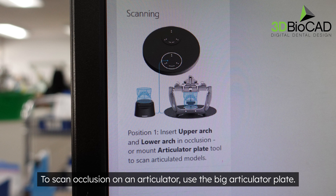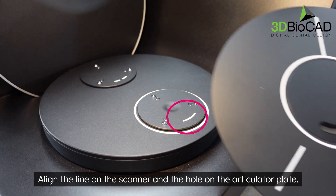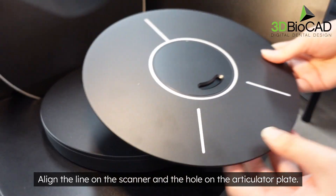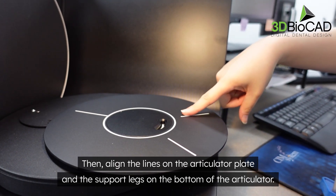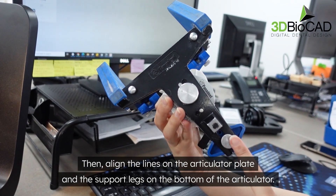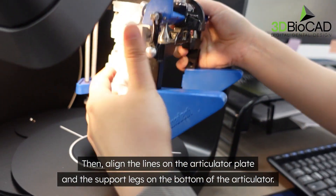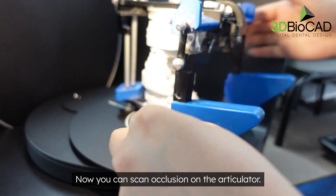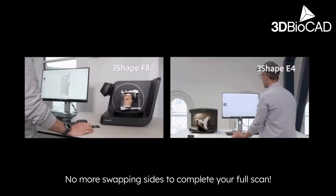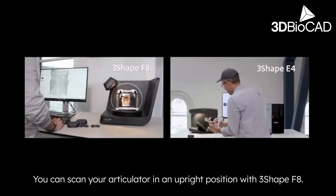To scan occlusion on an articulator, use the big articulator plate. Align the line on the scanner with the hole on the articulator plate, then align the lines on the articulator plate with the support legs on the bottom of the articulator. Now you can scan occlusion on the articulator — no more swapping sides to complete your full scan. You can scan your articulator in an upright position with the 3Shape F8.